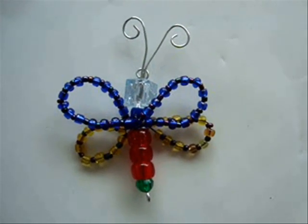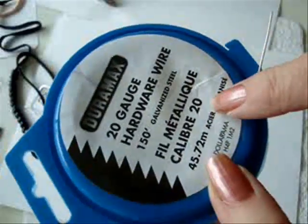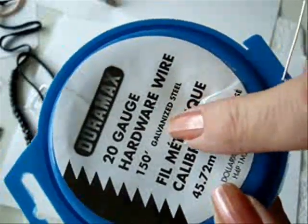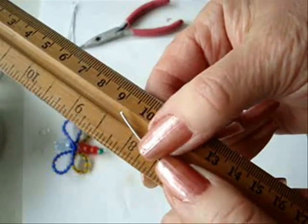How to make a butterfly or dragonfly pendant. I'm using 20 gauge hardware wire in galvanized steel. Cut a piece of wire approximately 8 inches long.